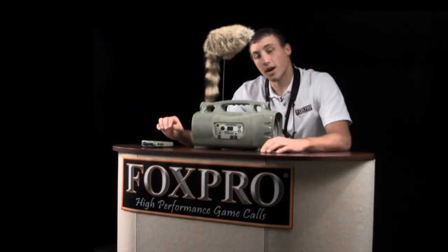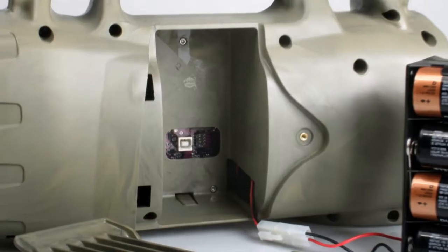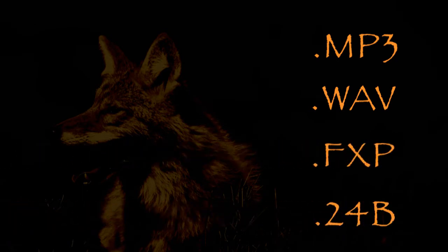The Prairie Blaster offers 24-bit audio and comes standard with 100 high-quality Fox Pro sounds, with the capability of storing and playing up to 500 sounds. The integrated USB port makes reprogramming sounds from home a breeze. It can utilize MP3, Wave, and Fox Pro's proprietary FXP and 24B file types.